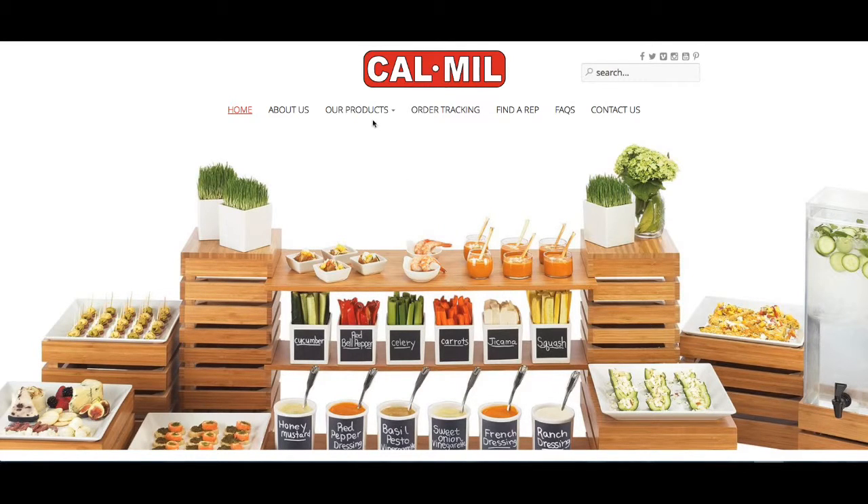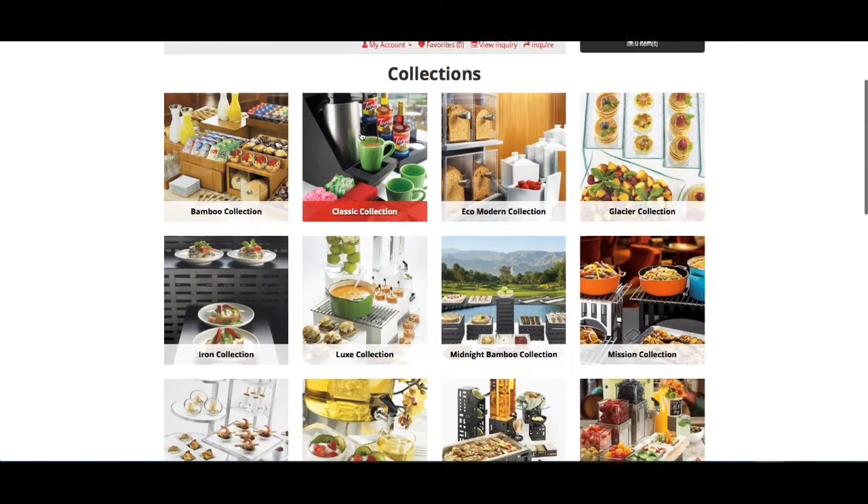Our new website makes it even easier to find out more information about the products you want. Select between collections and categories. In this case we're gonna hop over to the collections.